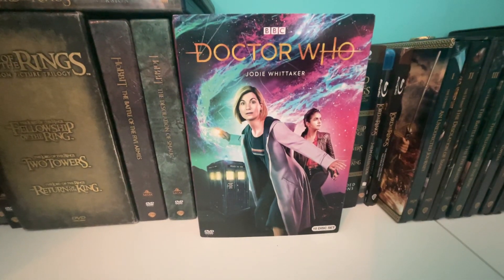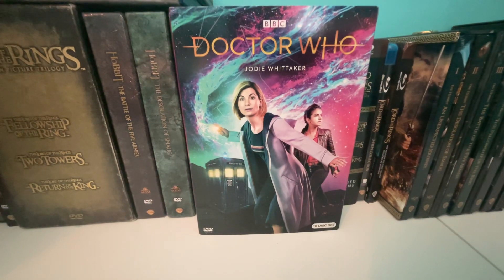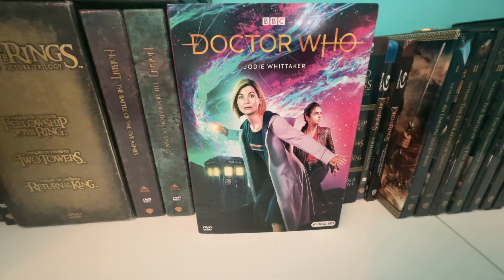Hi, and welcome to my channel. Today I'm going to be unboxing the regular version of Doctor Who, the Jodie Whittaker collection.